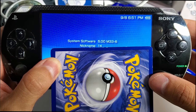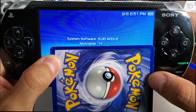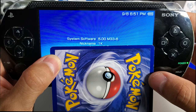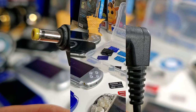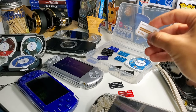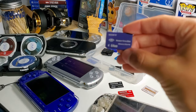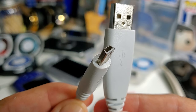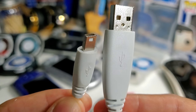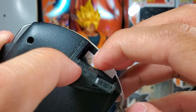It is required for your system software to be at 6.60. As you can see, I'm at 5.00 and I'll be showing you how to install the latest update of 6.60. First, we will need our AC adapter if your battery is not fully charged. Next, we're going to need a memory stick pro duo card — I'm using a 256 megabyte card, but you can go as low as 64 megabytes. We will also need a USB cable to transfer files from the PC to the device.